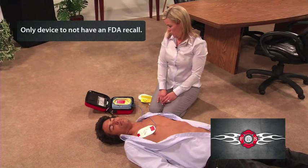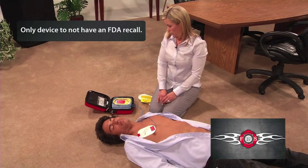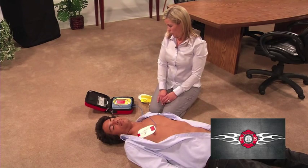Be sure emergency medical services have been called. It is safe to touch the patient — begin CPR. For help with CPR, press the flashing blue button.